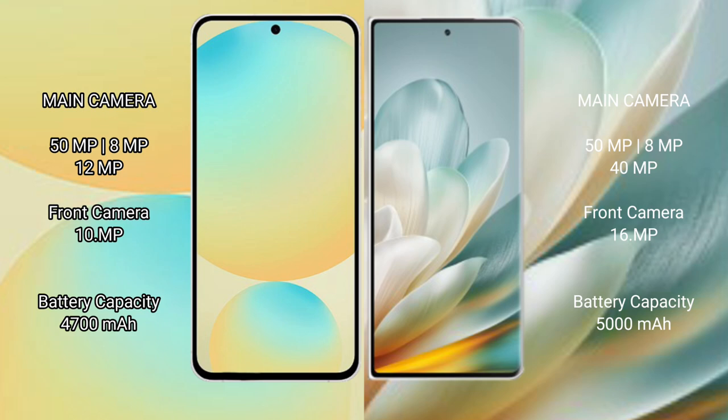Samsung Galaxy S24 FE has a 4600mAh battery with 25W fast charging support. Honor Magic VH3 has a 5000mAh battery with 66W fast charging support.